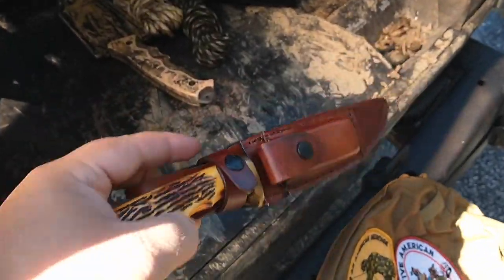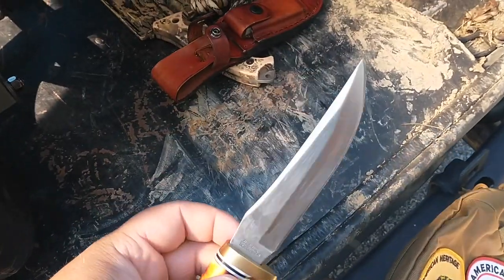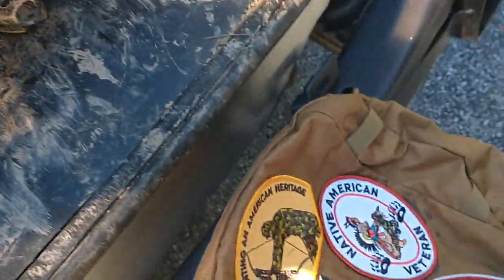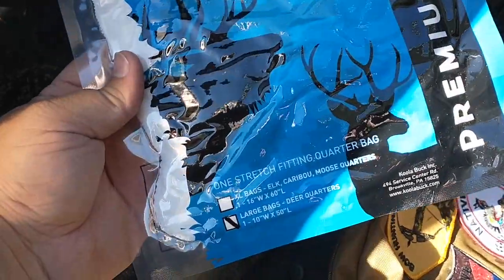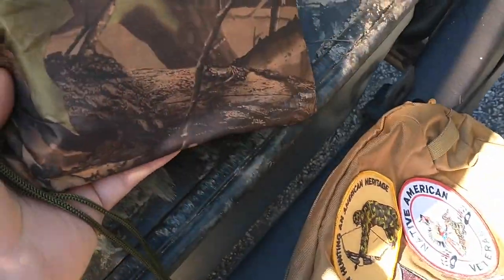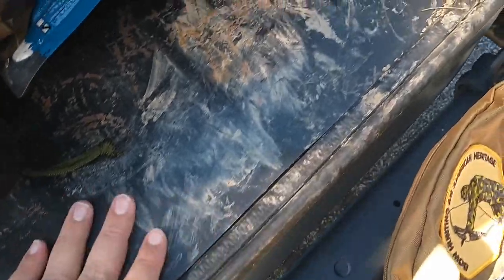I only use the skinning knife on wild game, nothing else, and it comes with a sharpener. I've also got some heavy-duty game bags — deer size, not elk size — and a tarp to lay the meat on while we're cutting it up. That's about it for the bag.